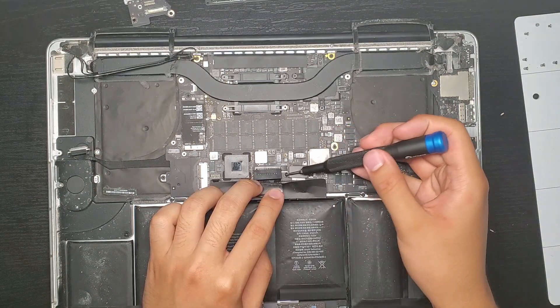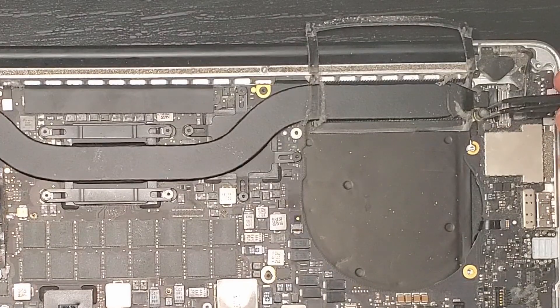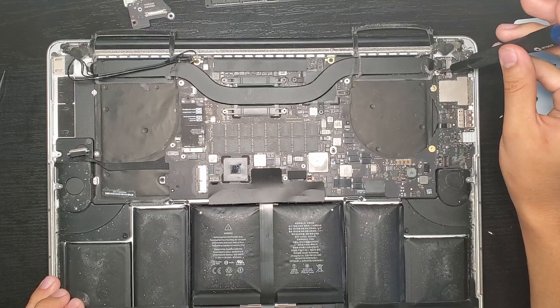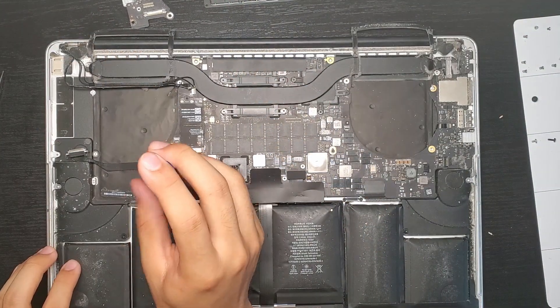The I.O. board itself is coming out next. And now we'll move down to the logic board. We'll remove the touchpad connector. There's a small rubbery cap here by the heat sink. Now we fully remove the logic board — remember, every screw is of different length, so keep them organized.